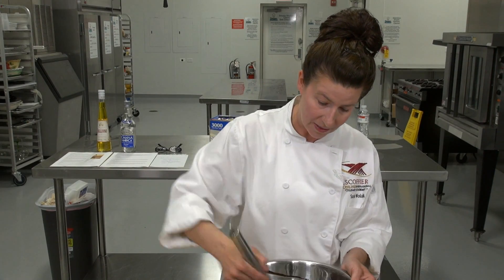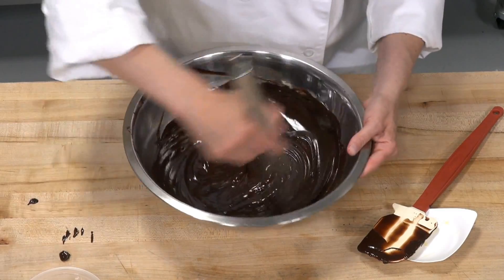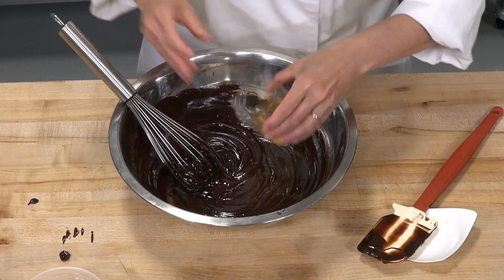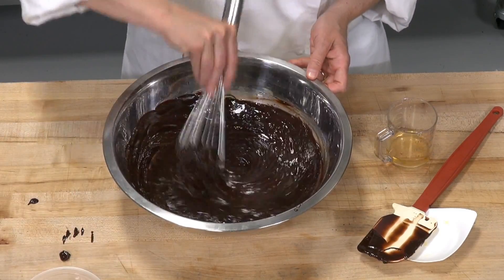You can add some crème de menthe for a nice mint truffle, or even a little Kahlúa or any of the liqueurs we talked about. I've got my Frangelico and I'm going to go ahead and add it in — it's three ounces, so I'm just going to add half at a time.